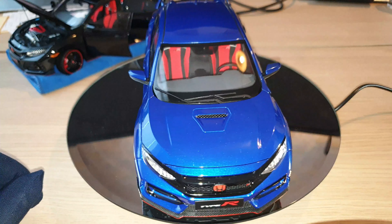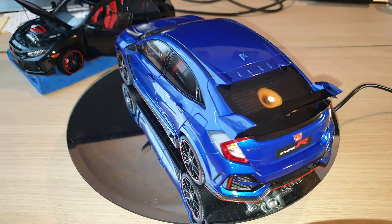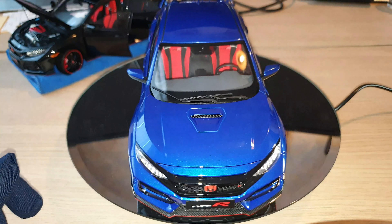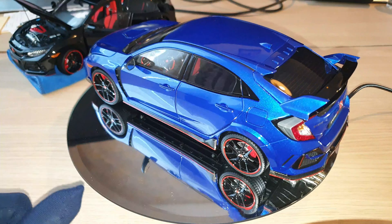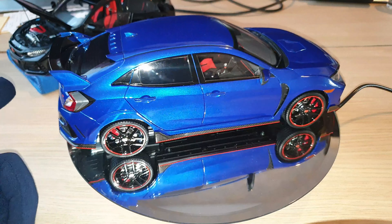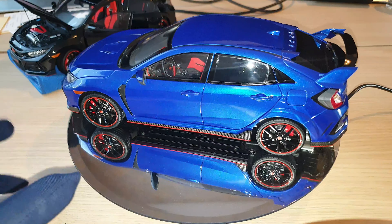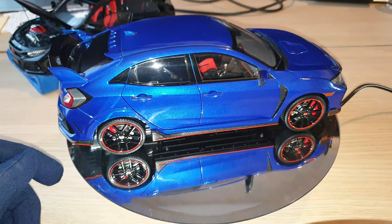I'll go through those differences in just a moment. But first, let me just let you have a quick look around the blue edition. The paintwork is really amazing and I really, really like the color. I can't quite pick my favorite color out of the three that I've purchased — the black, the blue, and the Championship White. I liked all of them; I think they just look good together. Let me stop the spinning top and I'll pick up the model car to show you more details.